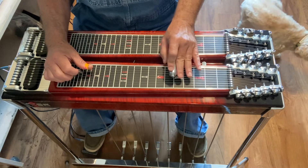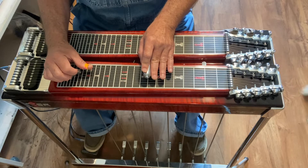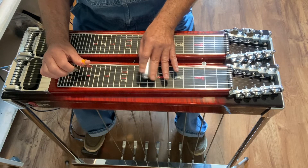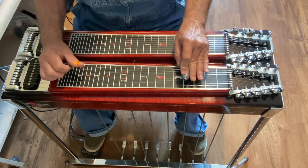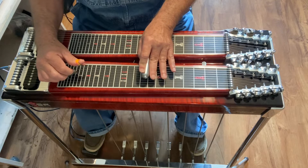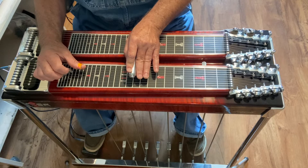Then you hit 7 again at fret 5. And then you're going to move up to fret 8 and hit 5 and 6, no pedals. Then you hit 7 again at fret 8. And then you're going to hit strings 5 and 6, B pedal in at fret 10, and then hit string 7.